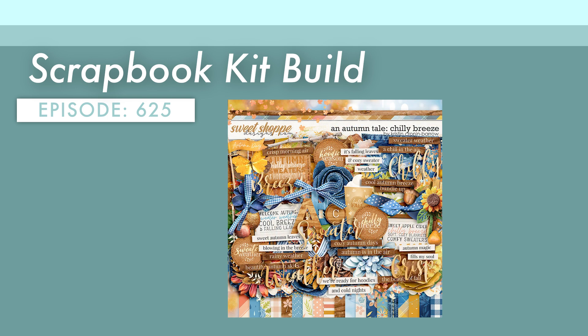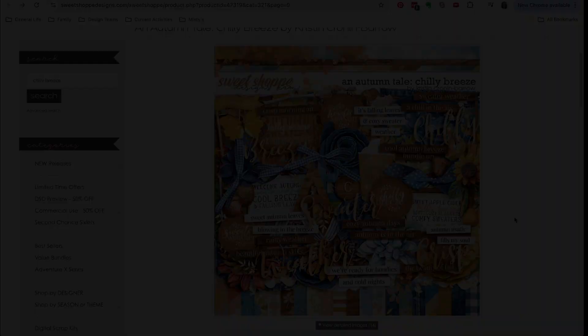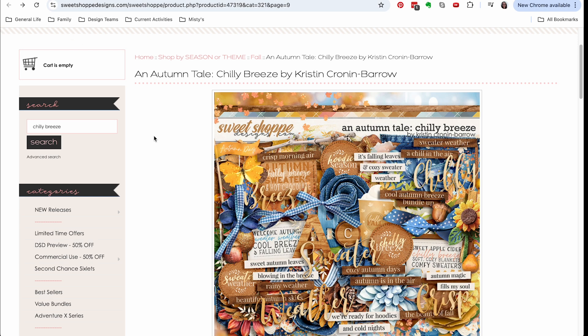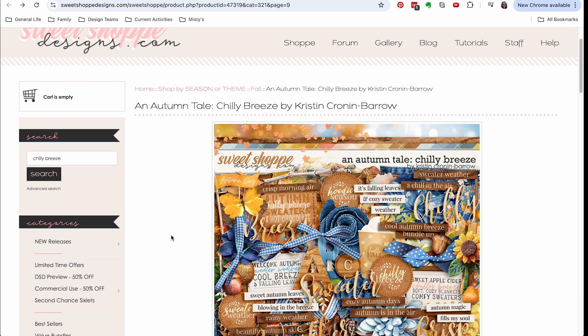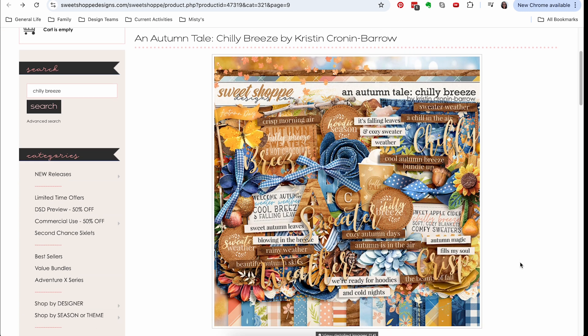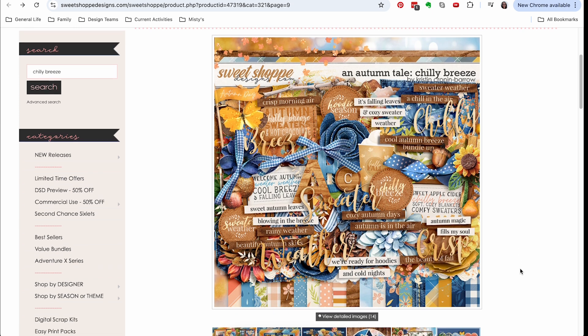Counterfeit kit means just that — we find a kit in the world that we are inspired by, and we set out to create our own version. This month's kit is a digi kit from sweetsopdesigns.com, and I will have all these links for you below. You can also purchase these kits and print out elements if you are kind of that hybrid scrapper mindset, which I am.